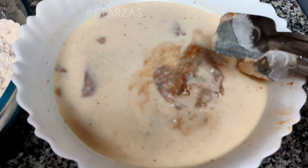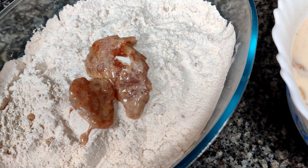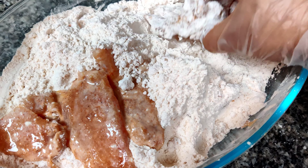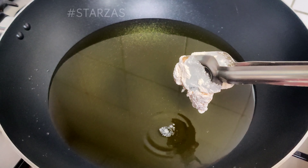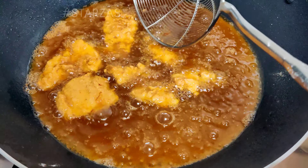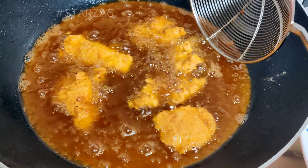Put the chicken in the pan, adding one piece at a time. Mix the dry ingredients in the pan and coat the chicken thoroughly in the flour mixture. Fry for 2–3 minutes.